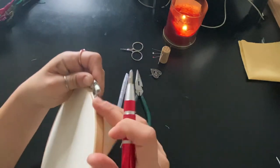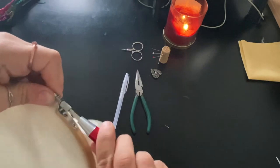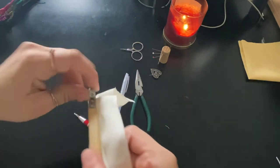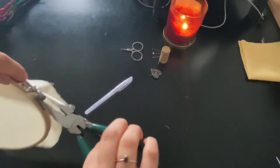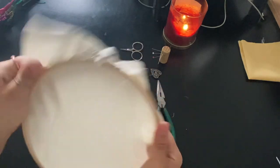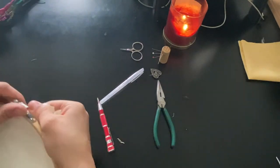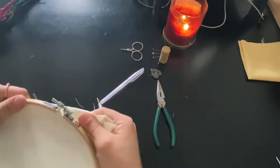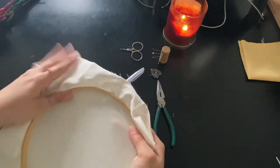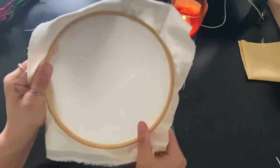Inside the hoop there is a little Phillips head screw. I usually just take a screwdriver and hold the little nut at the end as much as I can. If your hoop does not have a little screw with an indentation for a Phillips or flat head screwdriver, you can just use a pair of pliers and tighten it that way as well. I find it very helpful for keeping the fabric as tight as possible. We want it to sound like a drum — and that's pretty good, pretty tight.